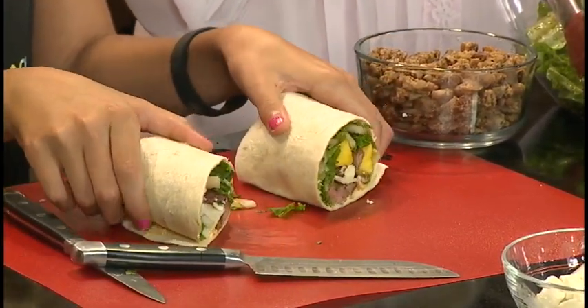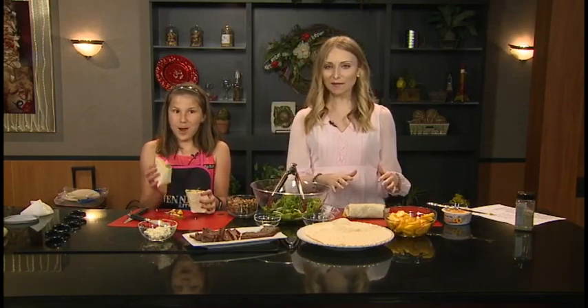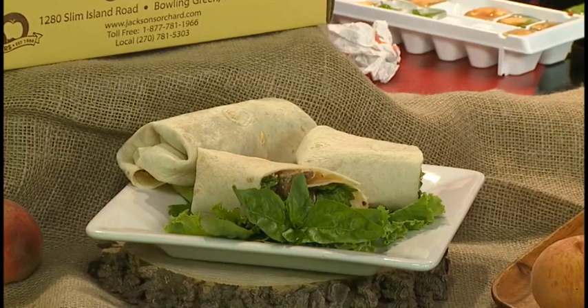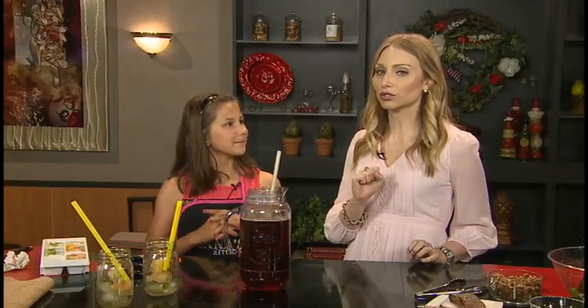Oh my gosh, look at all that good stuff in there. We're going to go to break, come back, plate up our wrap, and you have a drink to wash this all down — a peach tea. This is going to be very good. A peachy keen recipe from Jenna when we come back. We are back with Jenna Coles, who is using one of her favorite summer fruits in both sweet and savory recipes. We just did that steak peach caprese wrap — there are so many good things in there. That is a good, hearty wrap and very creative. With that peach cream cheese, my dad said it tastes like peach ice cream on top of it.